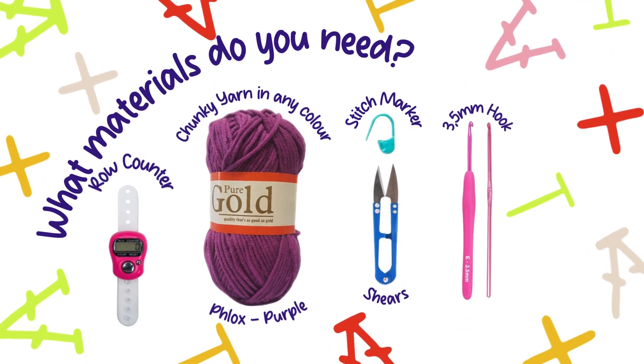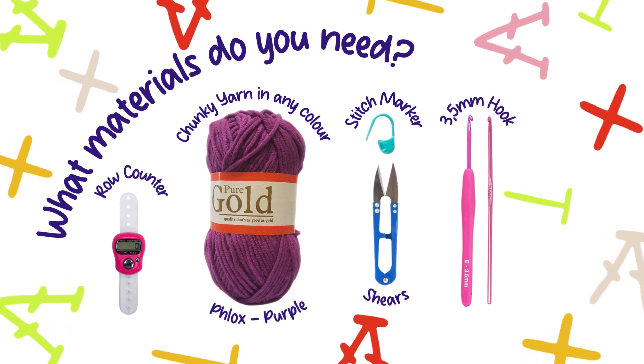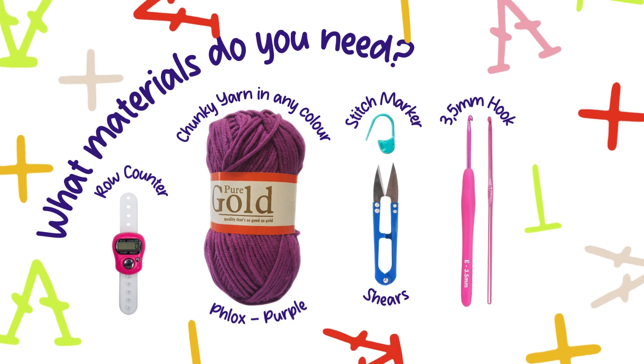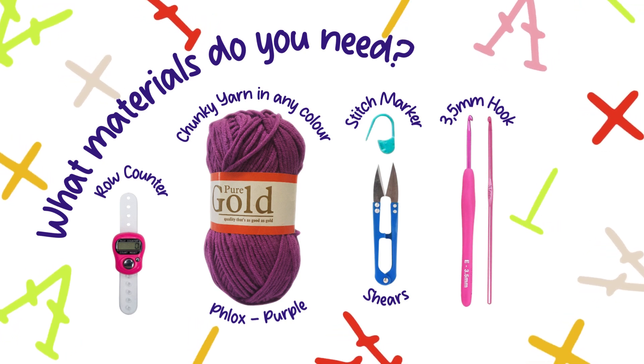You will need chunky yarn in your preferred main colour, a 3.5 millimetre crochet hook, a pair of scissors, a stitch marker, and a row counter.